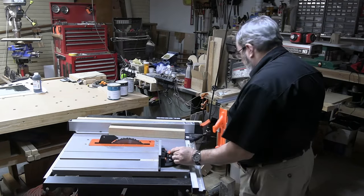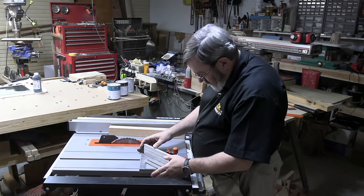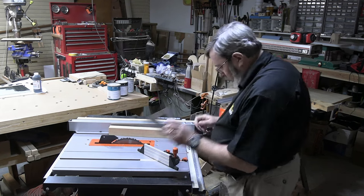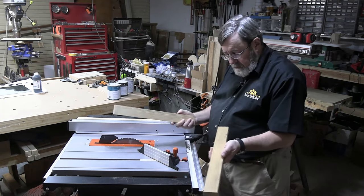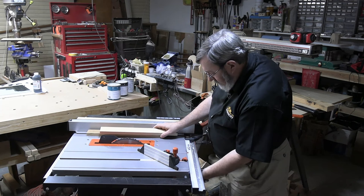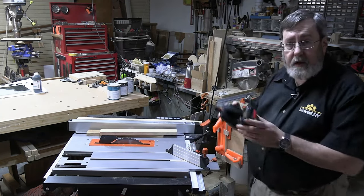Let's try the miter gauge to cut a miter. I'm going to take my speed square and use it to set my miter gauge fence at exactly 45 degrees — that's the easy way to do it. I've got two pieces of what looks like one-by-two here that I'm going to cut a miter on, and we'll see if the two pieces come together at 90 degrees.